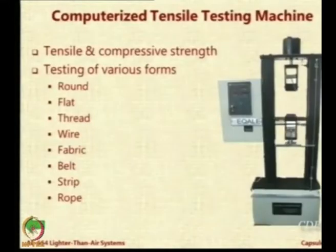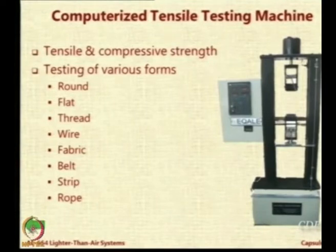If you have any requirement, you can always visit. As part of this course, I am going to recommend that all of you should visit the lab one day, and we will try to arrange a demonstration session where the students will showcase the work that has been done. This is one special equipment - around 3.5 to 4 lakhs is the cost of this machine.